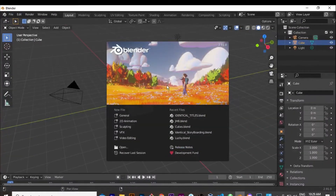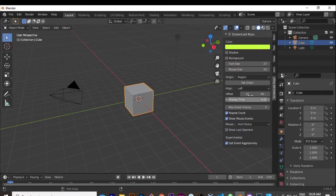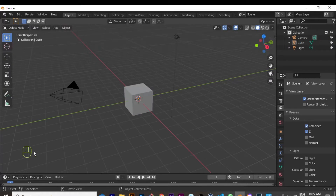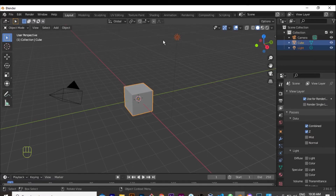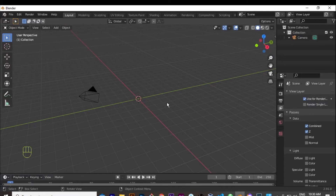I'm opening a new scene in Blender and I'm going to enable the Screencast Keys so that you guys can see what buttons I am pressing as I go. You'll see everything showing here at the bottom left of the screen. I'm going to hit B to box select, then drag with the left mouse button over the items I want to select and hit X to delete. The screencast key shows you exactly what I'm doing.